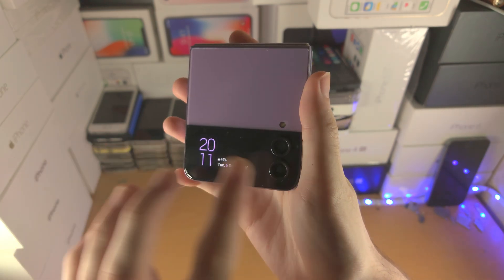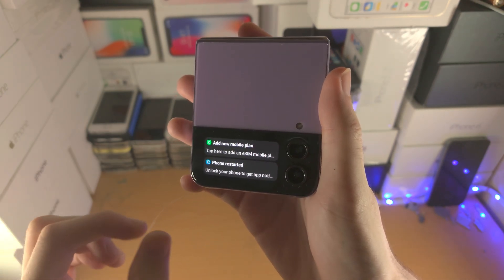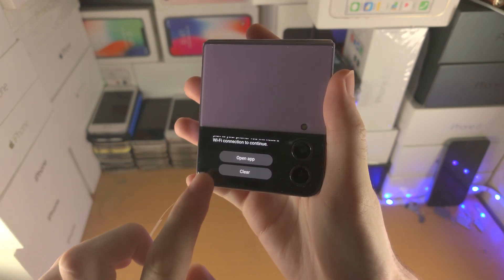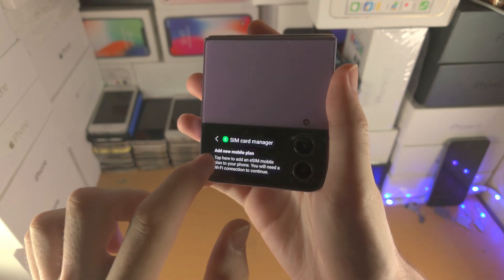Now if you slide to the right you're going to see your notifications. On the older Z Flip, Z Flip 2 and one, you're just going to see the app icon. You can tap on the notification to view what it is and you do have actions here, but on the older Z Flip you don't have the actions available.